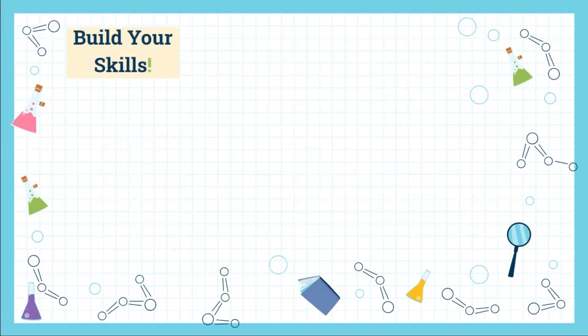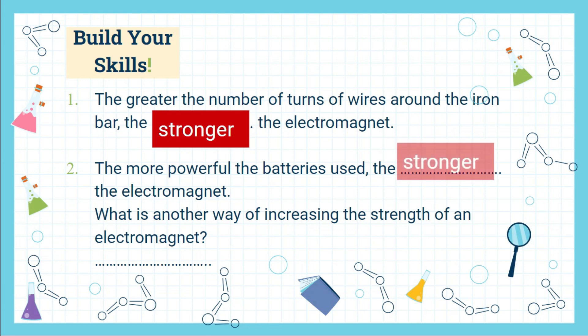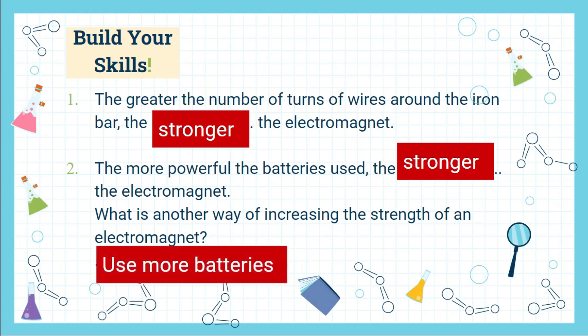Now let us check our understanding of today's lesson. Number one: the greater the number of turns of wire around the iron bar, the stronger the electromagnet. Number two: the more powerful the batteries used, the stronger the electromagnet. Another way of increasing the strength of an electromagnet is by using more batteries.